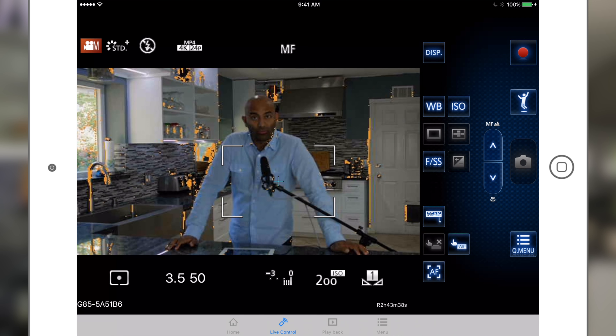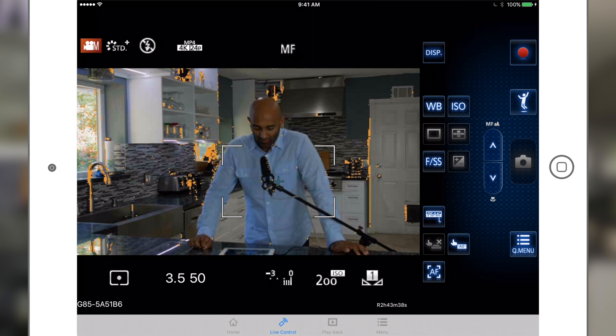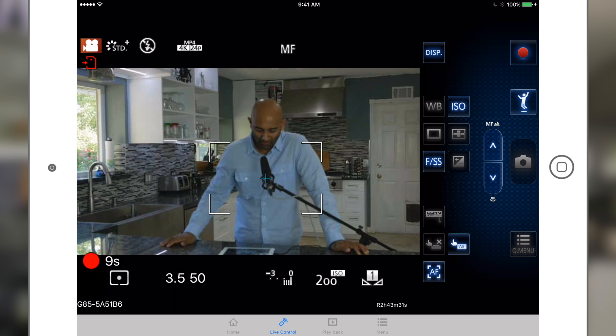Now if you disconnect it for any reason, you're going to have to reconnect it again. At this point I'm going to switch over from the iPad view back to the camera view. If I hit record — okay, so now I'm actually recording, I'm live, and I'm back on my camera. The quality should be a little better now.